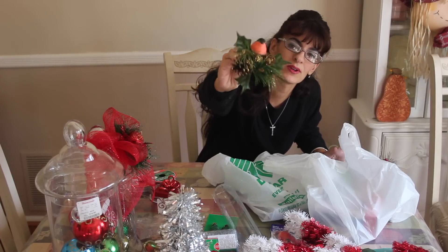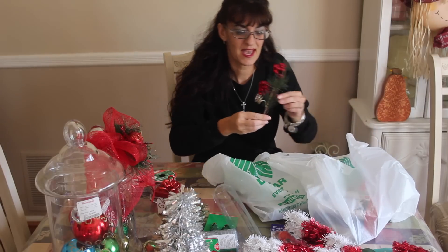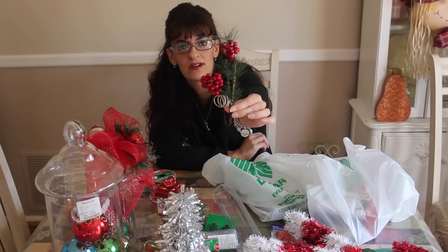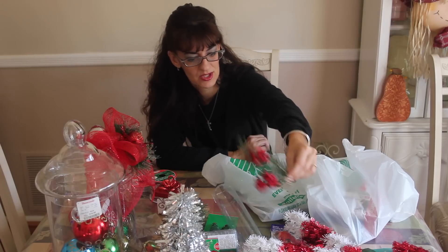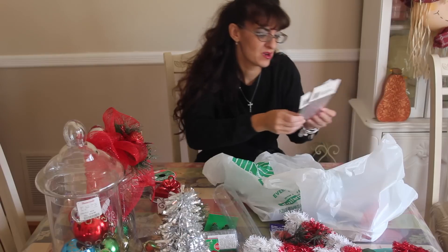The Dollar Tree had these cute little clip-on bird flower things — all glitzed up with glitter and pine cones. I'm going to show you how I use them in the project. They also had cute little sprigs of berries with glitter and garland — I'm going to show you how I use these in the project too. You get two of them on a hook for a dollar.